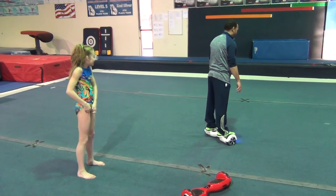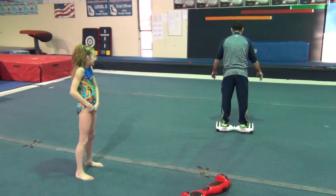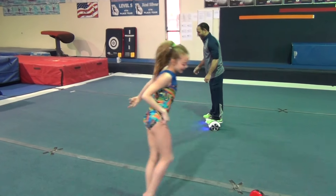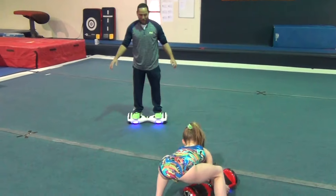Lead forward, Brad. Try it! Yay! They go much faster on them.